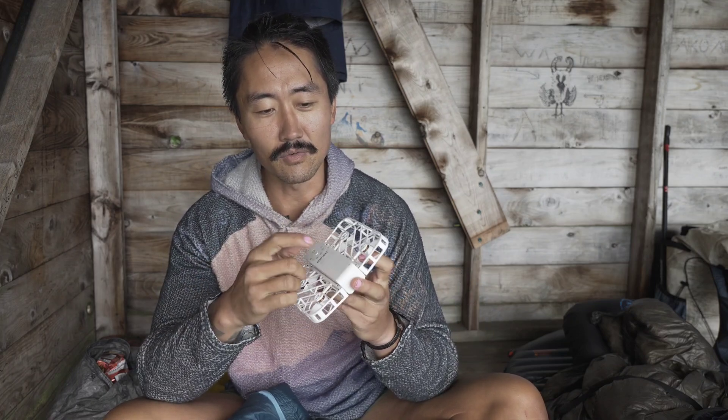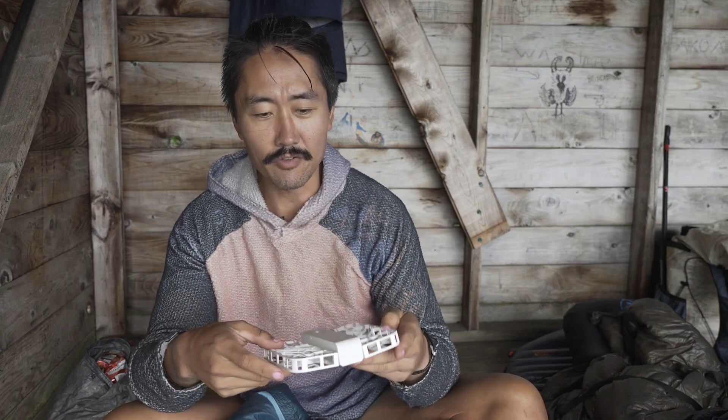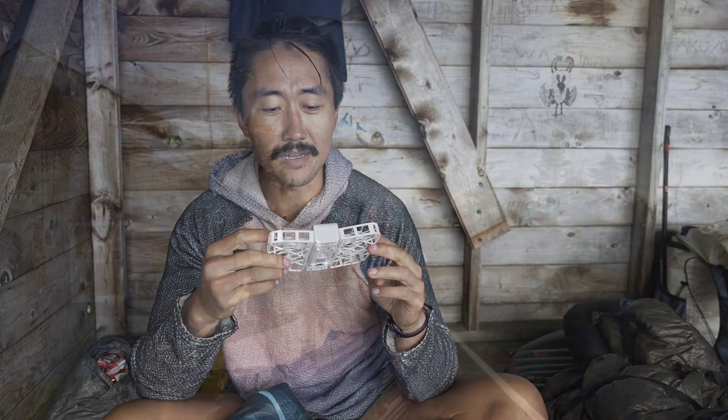I've been using the one battery with an extra battery, and we've been out for three days. I've gone through about both batteries now and filmed a decent amount.